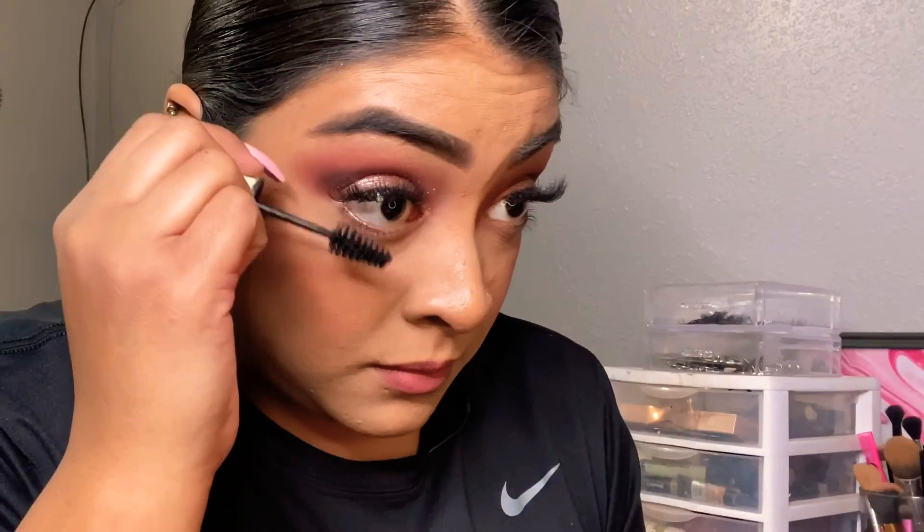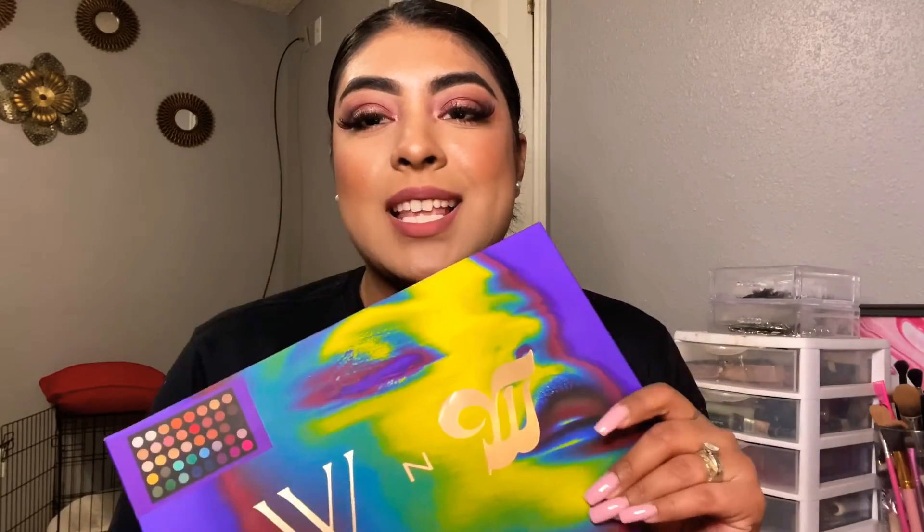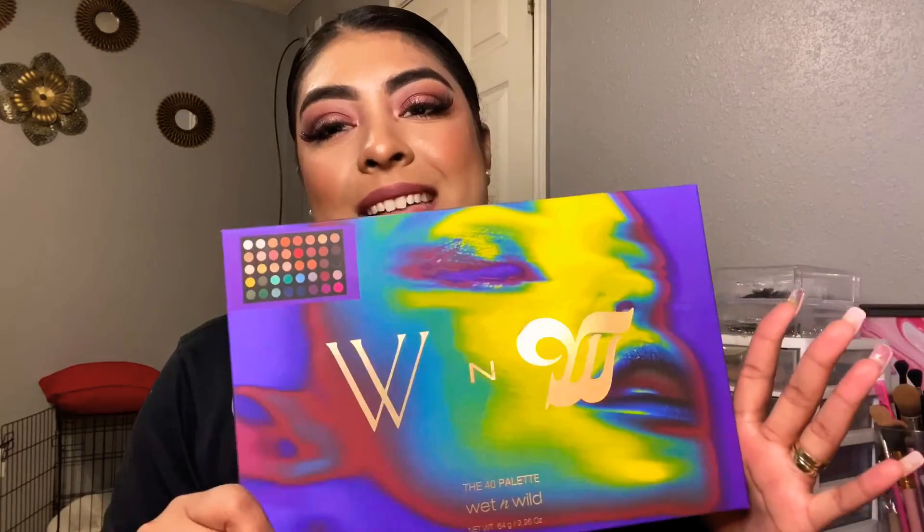To finish the look, I'm just gonna add a little bit of mascara on the bottom lashes only. And I'm finally done with this look! I hope you enjoyed it. All I can say about this palette is that it's stunning — I highly recommend you get your hands on it because it's gonna sell out super fast. It was only $15 at Walmart. I highly recommend it.